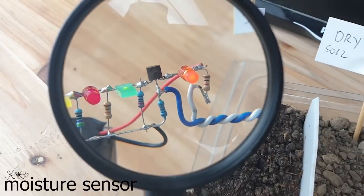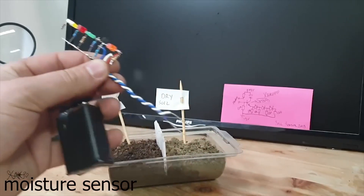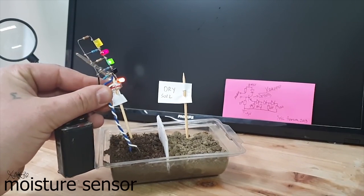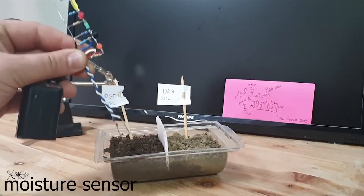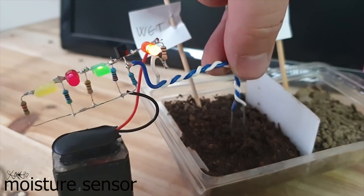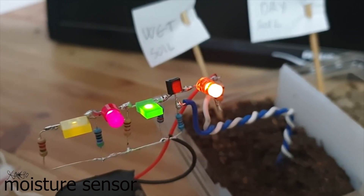I love to make skeleton circuits like this one. Now let's try it — does it work? It worked perfectly. I hope you like today's simple electronic project. If so, please share and visit my channel page.